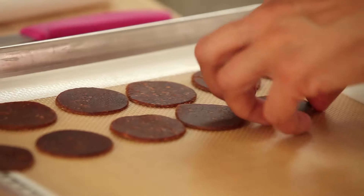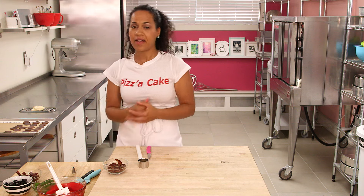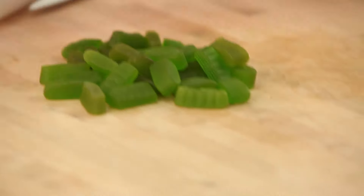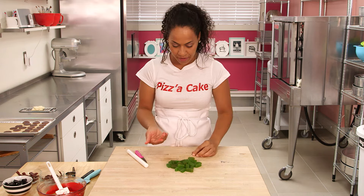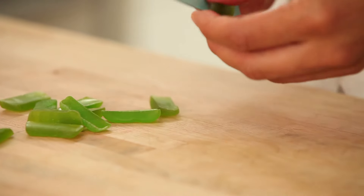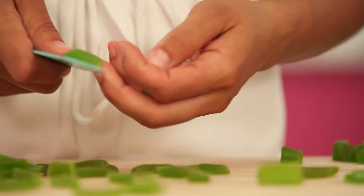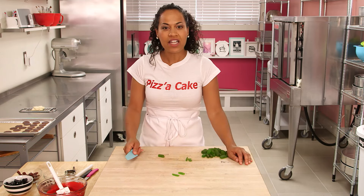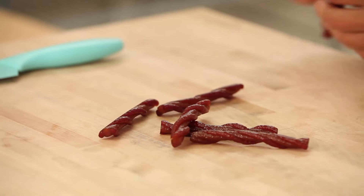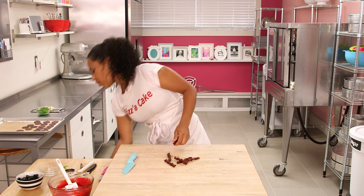I also like green peppers on my pizza. I'm using wine gums — I only bought green ones. I think I need to cut these wine gums in half to make my green peppers.